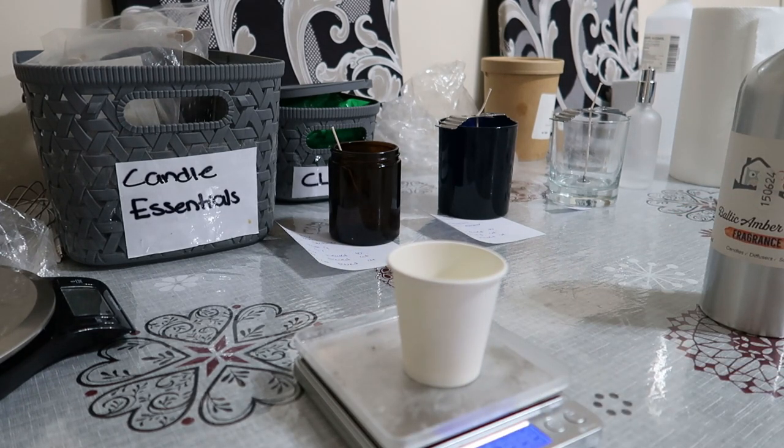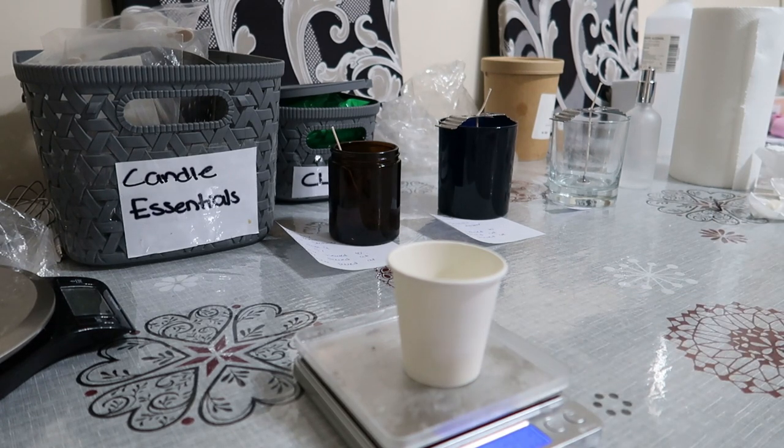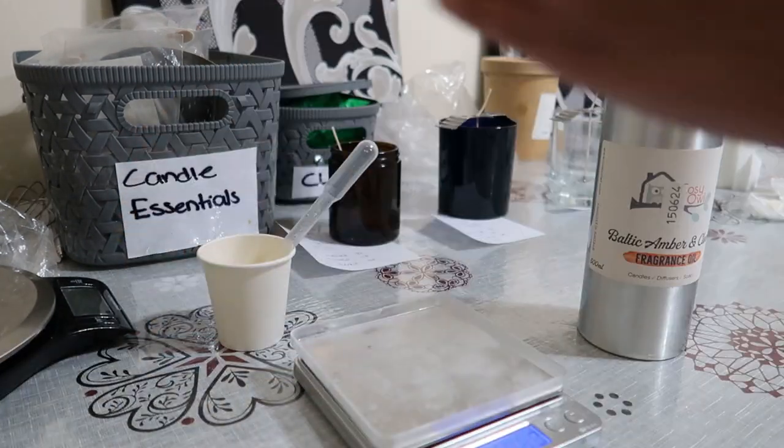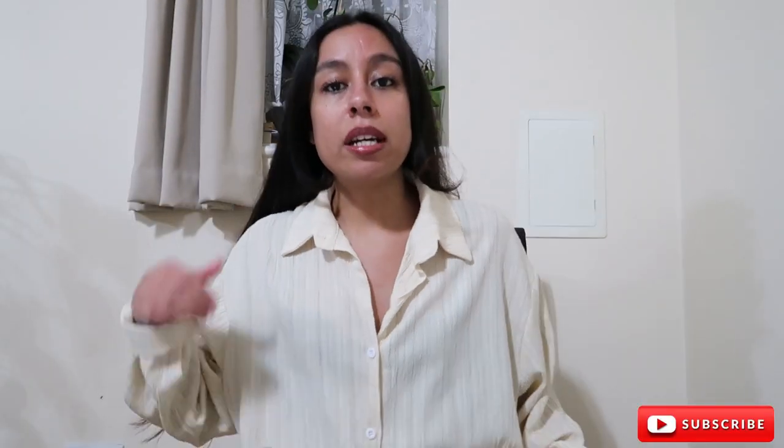For the fragrance I am measuring 33g worth of fragrance. It is literally pitch black outside and it's only 5 o'clock - I just can't believe how dark it's getting. I had work today and I literally came home and thought it would be so nice to just make some candles, have some down time and enjoy myself while I'm filming for you guys.